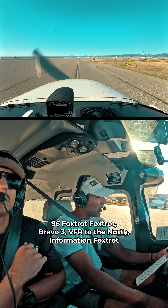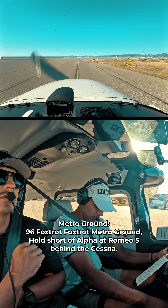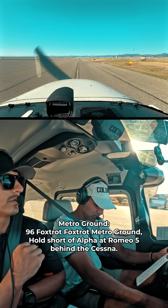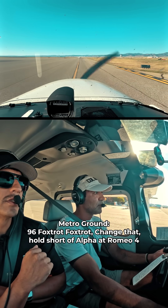9-6 Foxtrot, R3 VFR to the north, information Foxtrot. 9-6 Foxtrot, I'm going to show ground, hold short at Alpha at Romeo 5 behind the Cessna. 9-6 Foxtrot, change out, hold short at Alpha at Romeo 4.